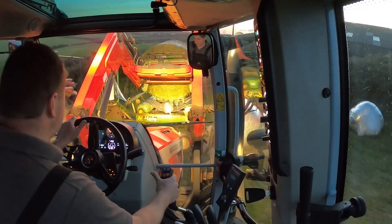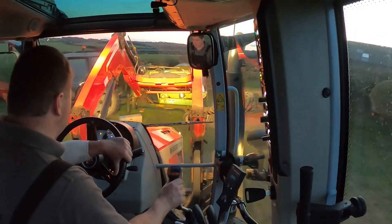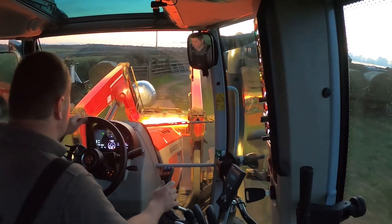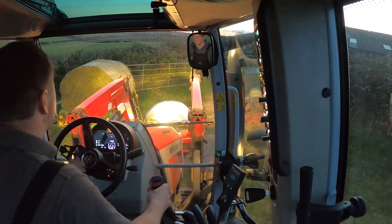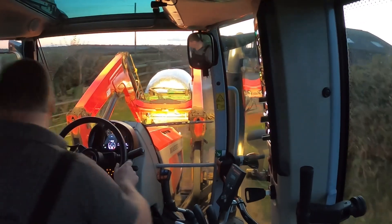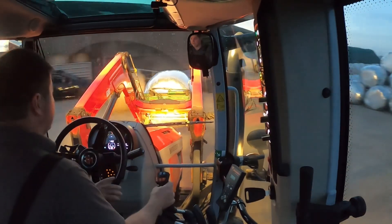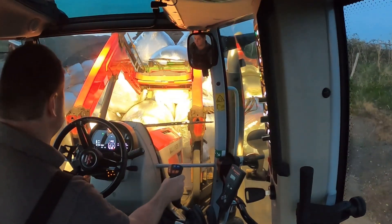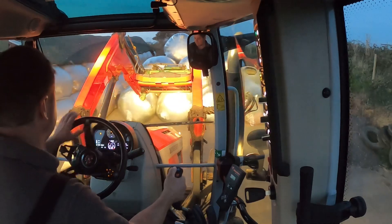Just wrapping these bales — got about 18 left to go. I wrapped the little part bale just now which we did at the end. I had to slow the wrapper down but it wrapped alright, so looks good. Won't be long now. It's a nice little end to the silage season, but it's all a bit sad when it's over. It's another year done — that's the trouble.